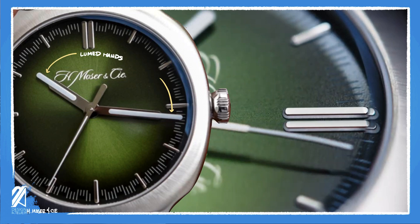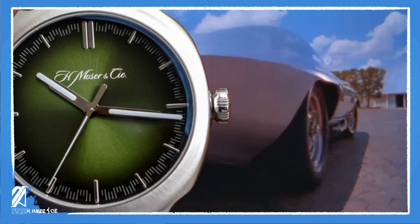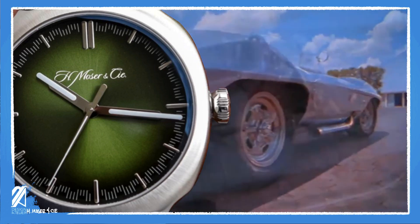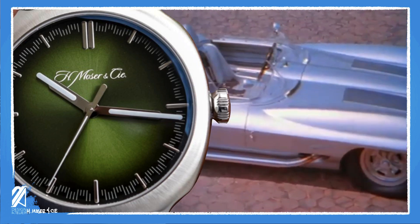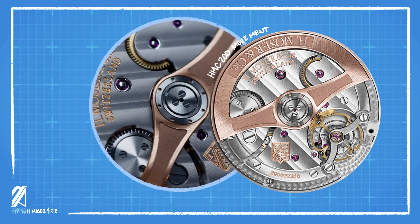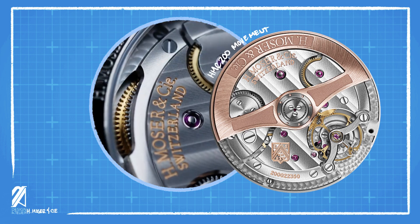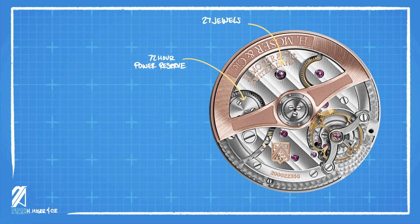What is lumed are the hands. Using Moser's own ceramic-based luminous material, Globolight, the hands gained some volume on top of their long extended figures. The checkered scale, the rounded baton markers, and the extended hands display the automotive inspiration of the watch. The HMC 200 movement that Moser used on this Streamliner Center Seconds has a skeletonized gold rotor over the handcrafted movement, featuring a 72-hour power reserve, 27 jewels, and beats at 21,600 vibrations per hour.